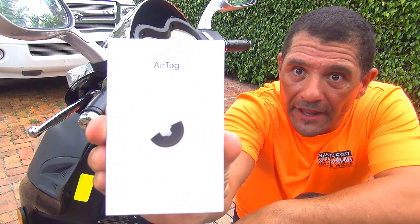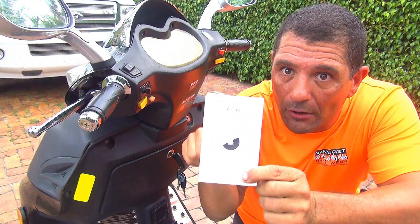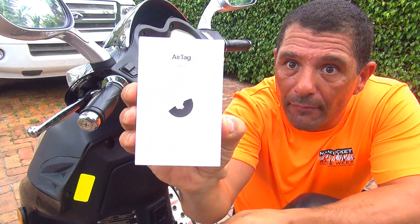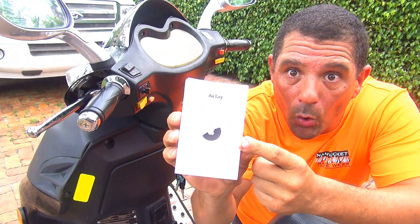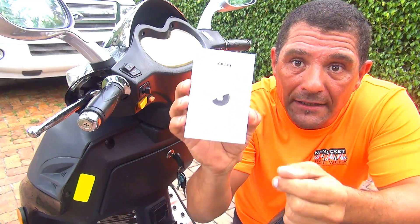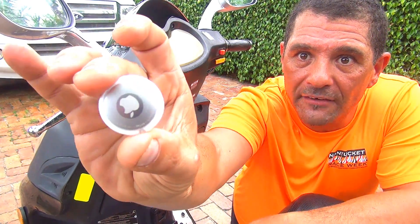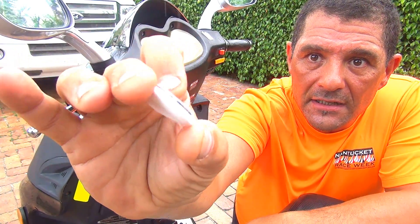This is the box of the AirTag that you can buy from Apple or on Amazon — I'll put a link down here. You can buy a pack of three or four, or just one. There's a single AirTag for $29, and that's all you need to install on your scooter.